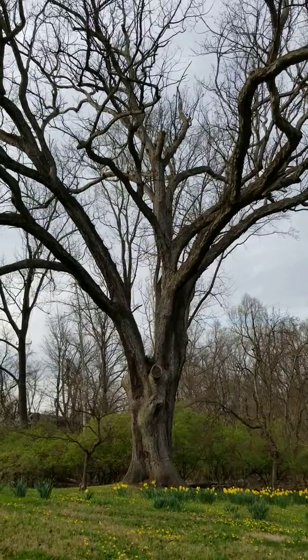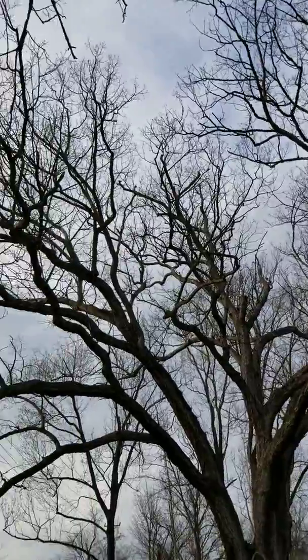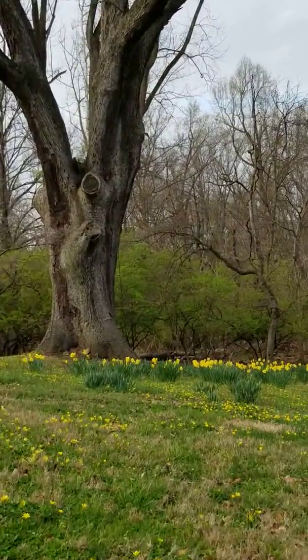So in my drawing I'm gonna try to convey how strong it is and how big it is, and also all of the different branches. And maybe I'll include some of the flowers along the bottom.